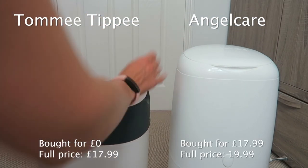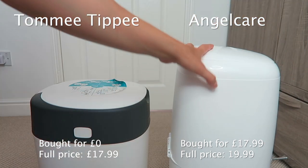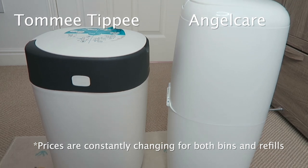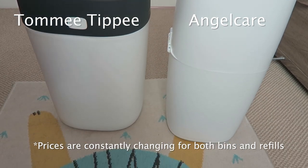In terms of price, we paid I think £17.99 for this one. This one was free because we got it with the Amazon baby wish list. The refills are both roughly the same price.